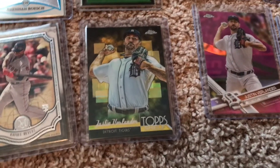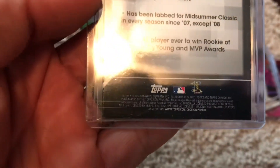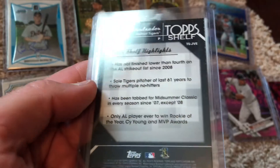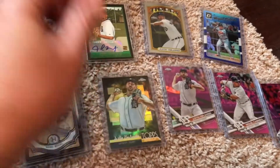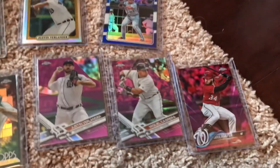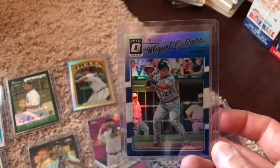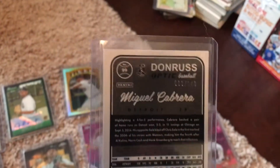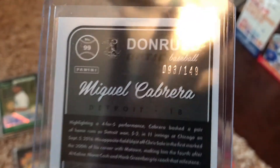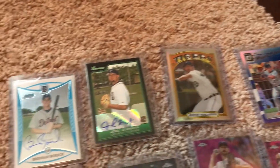I found this Verlander in a box — somebody said hey, you might want this one. I honestly don't even know what it is, it's a Detroit card so it's got to be a few years old — 2014 Topps Chrome, not numbered, but I'll take it. Some of the pink versions of the chrome cards I don't think are numbered, but I do believe this Miggy was. I checked the back and it is numbered 93 of 149, so I went ahead and took that one.